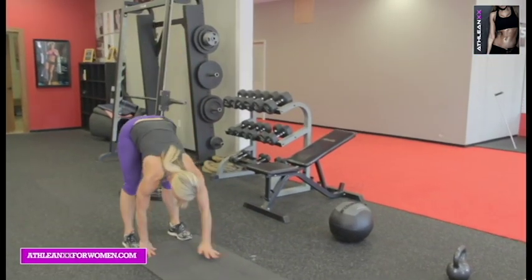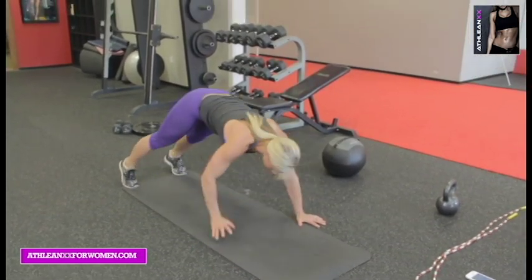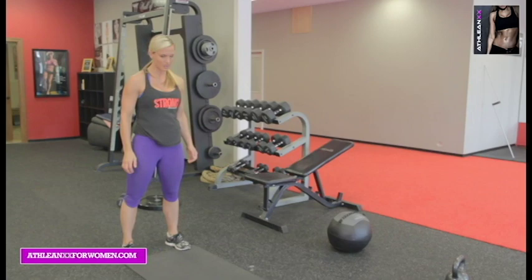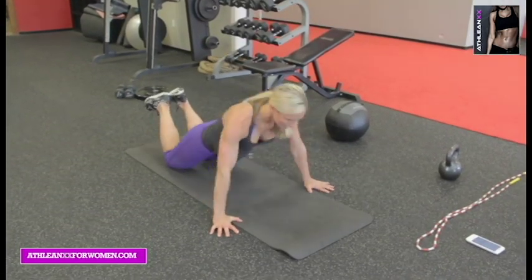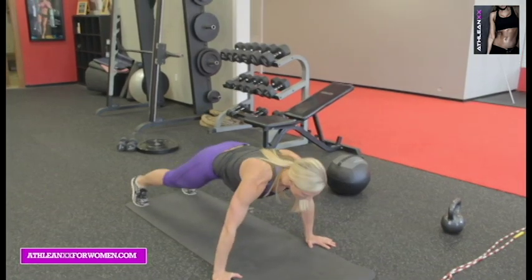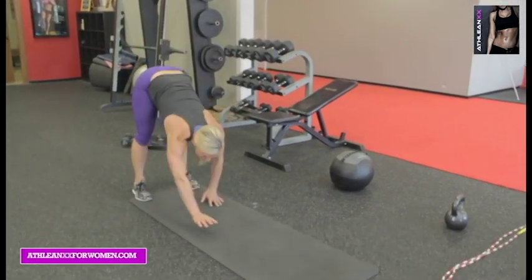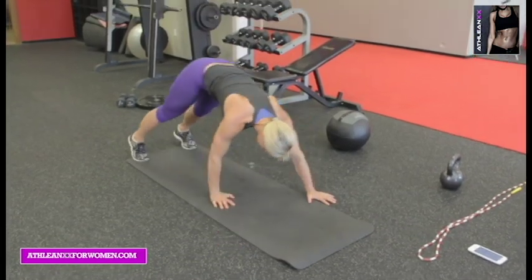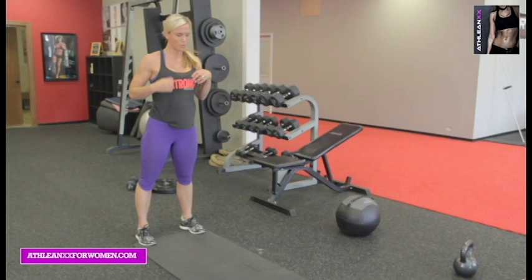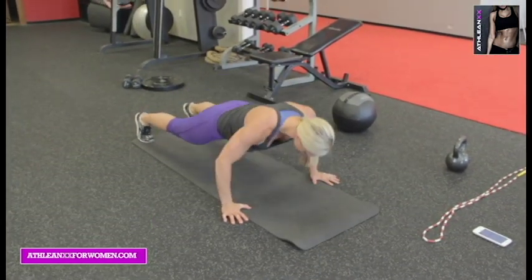Good, go again — all the way out. Two pushups. If you need to, drop to the knees right here for your pushups, then come back to the toes and walk it back up. Ten seconds left. Get one more in — all the way down. Two. Stand back up.